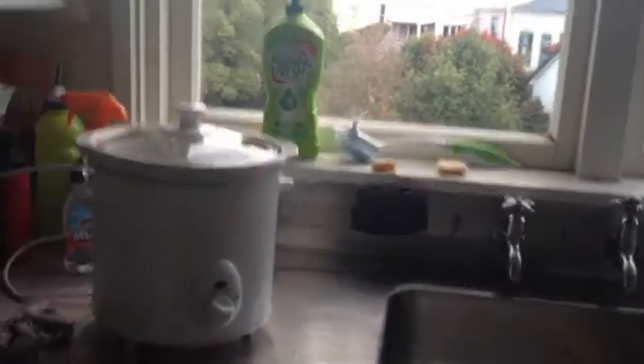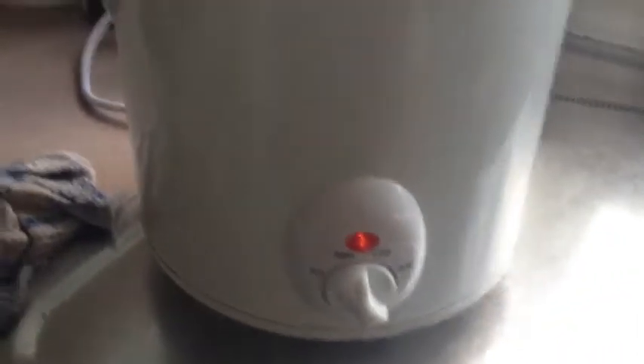Since I want to make a stew in my slow cooker, I just plug it in and turn it on to let it heat up a bit.